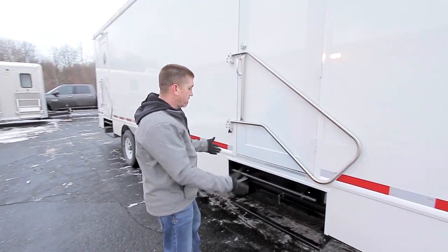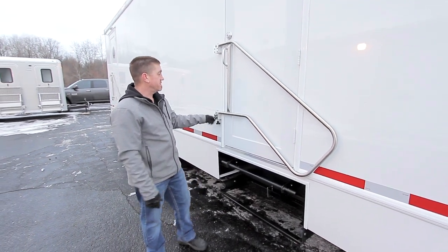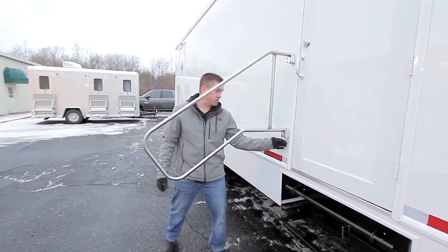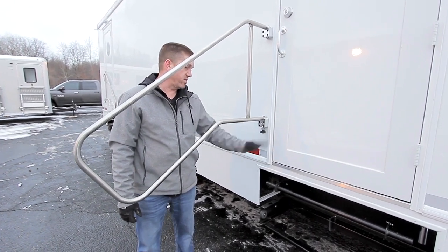Once your unit's leveled you'll want to open up your steps and porches. To do that, simply spin this knob, let it relieve the pressure here — this is spring-loaded. Spin this around and put your railing into position. You want to tighten that up all the way so it gives you a nice firm handrail.